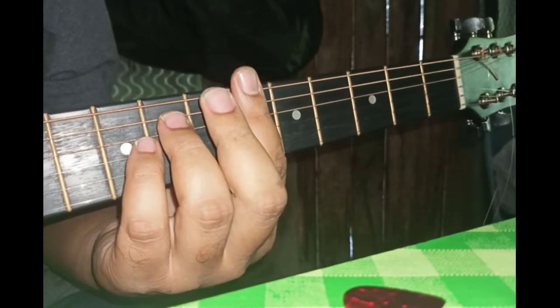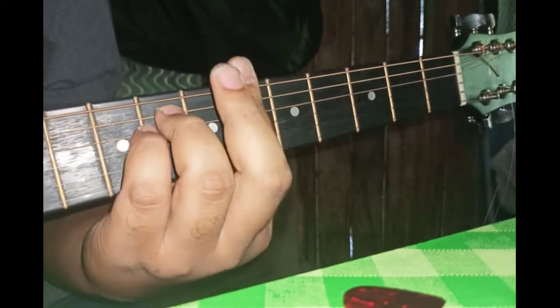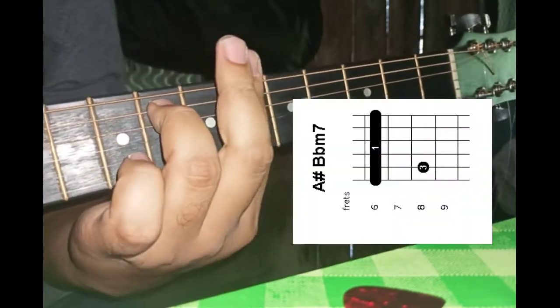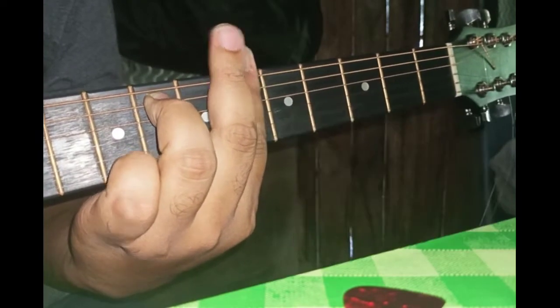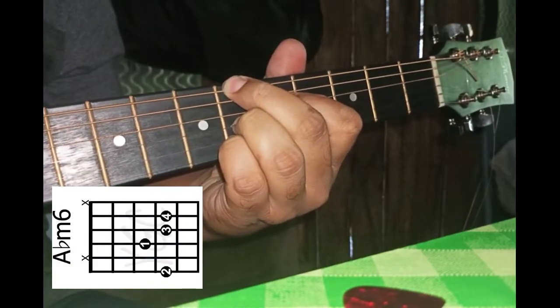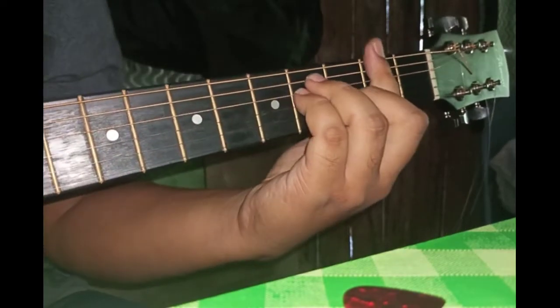Code intro dia ada 4 code. Kita start dengan B-flat minor, kemudian B-flat minor 7, kemudian A-flat minor C, dan F-sharp.